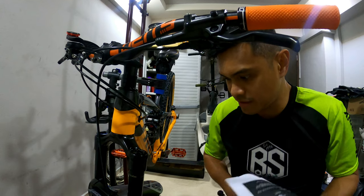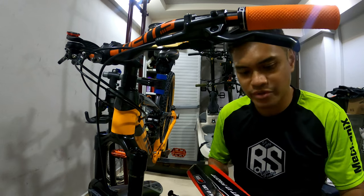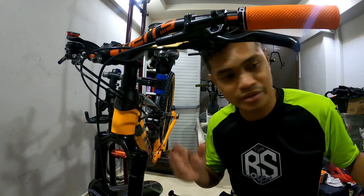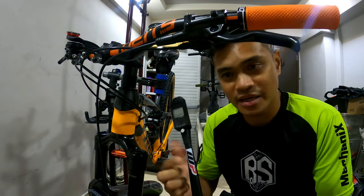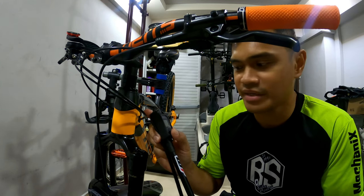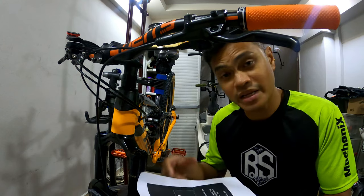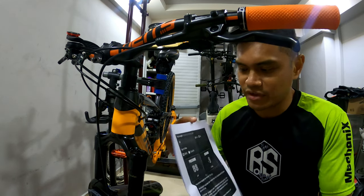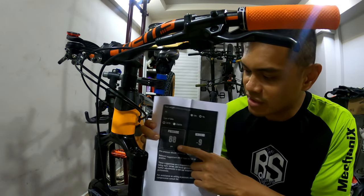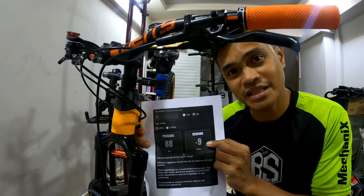Now that we've installed the front fork, we're going to set the pressure. I don't have a RockShox pump so I'm going to use my KTM WP suspension pump, which is quite similar — it's digital so you can see the PSI accurately. On the RockShox website they can calculate the pressure for you. With my gear I'm about 80 kilograms, and they've calculated I need to pump to about 88 PSI with the rebound at minus nine clicks from the top.